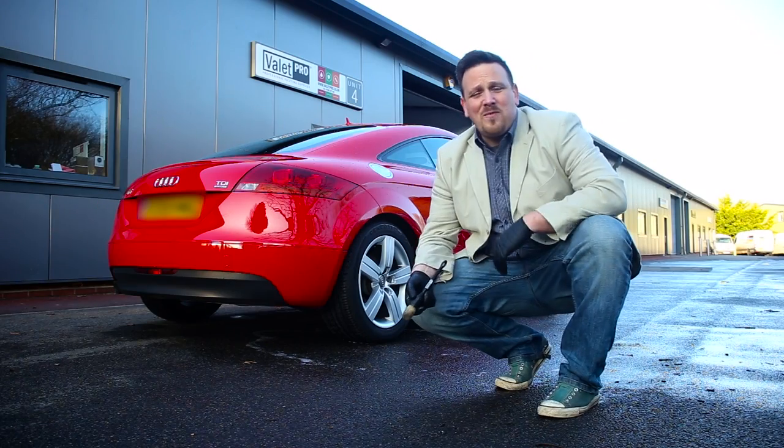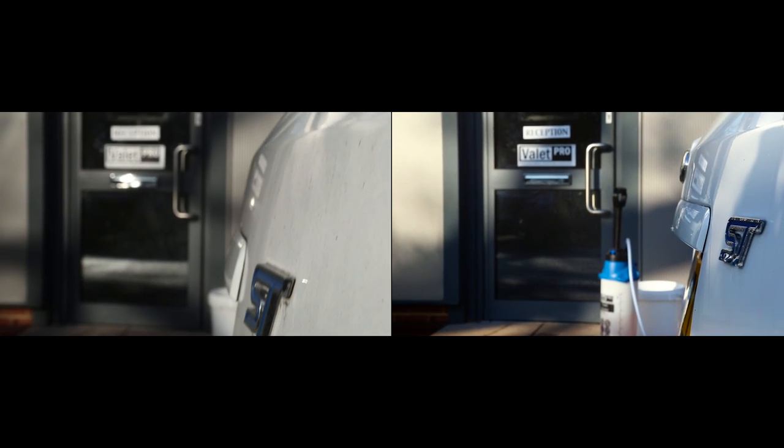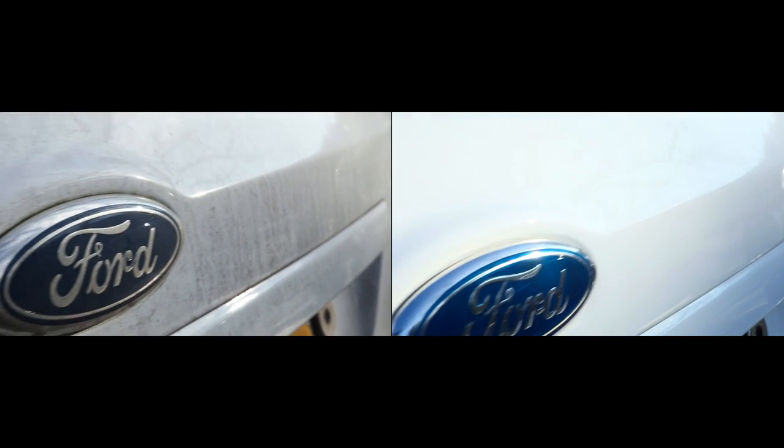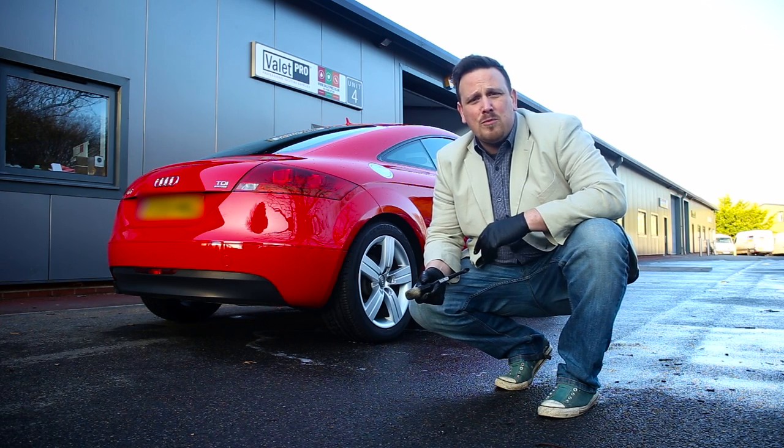Thank you for watching the Valet Pro video. As you can see, the Valet Pro large sash brush is extremely useful and covers many areas within car cleaning. For more information please visit our website at valetpro.eu.